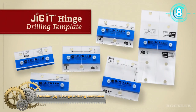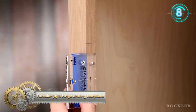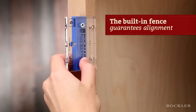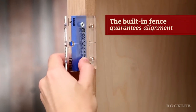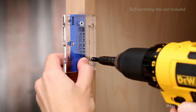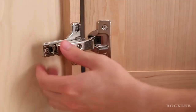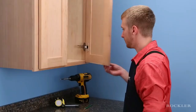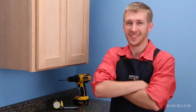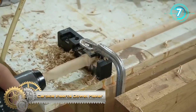The Rockler Jig-It hinge drilling template ensures your doors will swing smoothly and line up neatly every time. Just butt the template up against the face of your cabinet and use a centering bit to drill perfectly positioned mounting holes for a wide variety of concealed hinges.